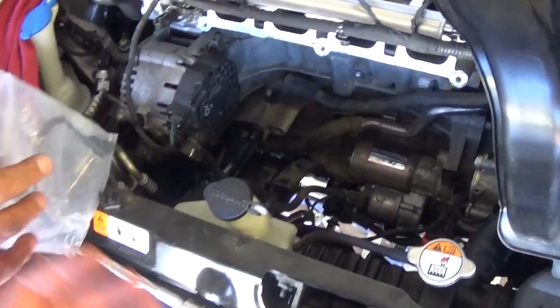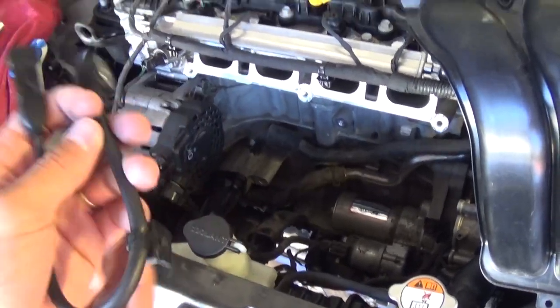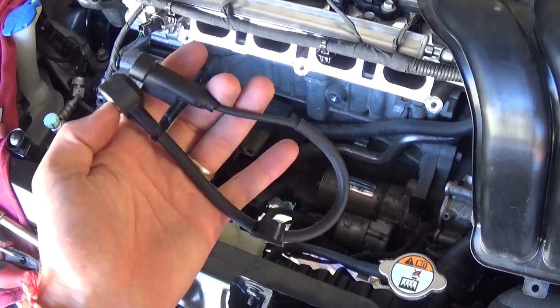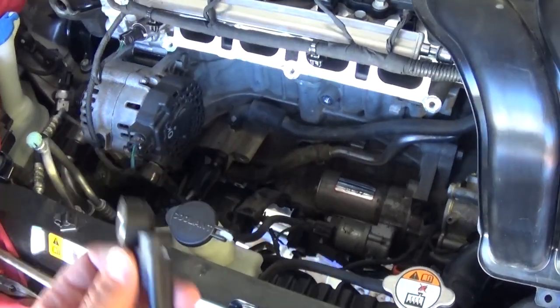This is the new sensor we will be installing in reverse order to how we took it apart. If you want to see if yours is bad, there is a way to test them — not 100% accurate, but it's on the channel, so maybe that can save you a few bucks instead of buying a new sensor if you don't need one. Let's go ahead and install the new one now.